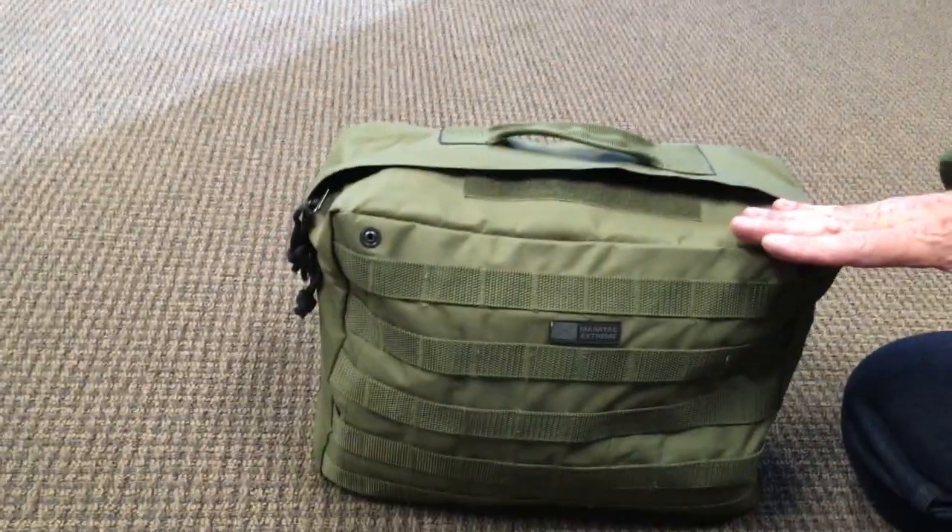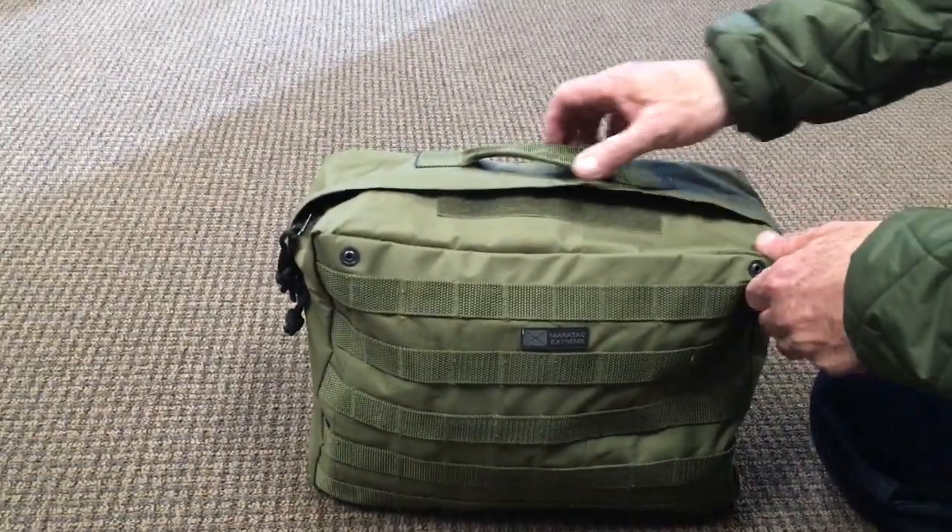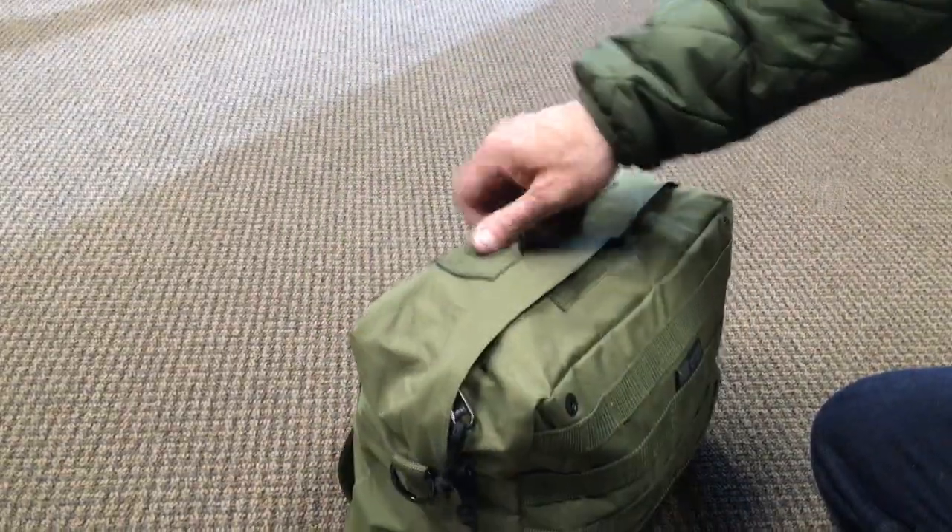It's 14 inches long, 11 inches high, 6 inches wide. Holds a ton of stuff in here.